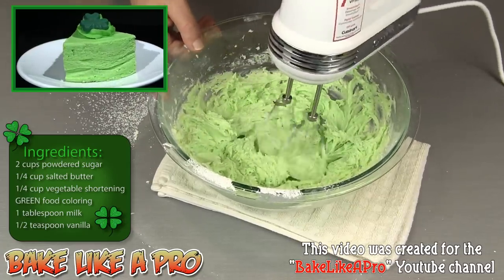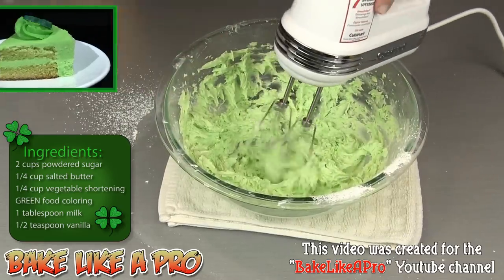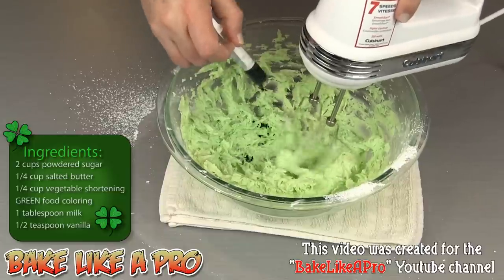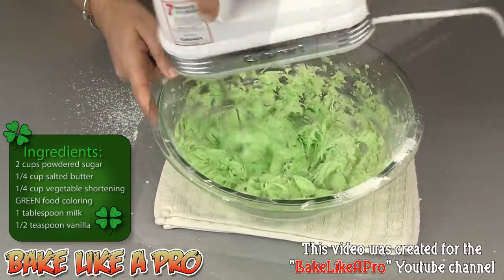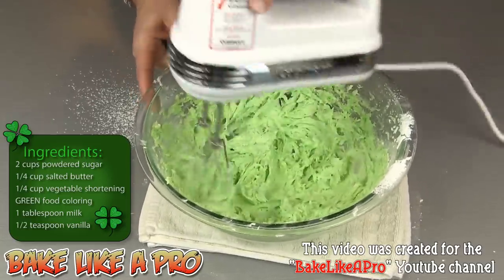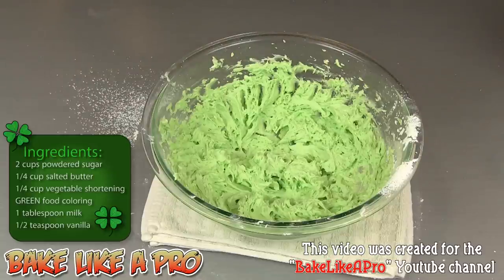Now I'm going to increase my mixer speed. I do want to get some air into my frosting, and I'm going to add in a little bit more food coloring — a few more drops — and that's perfect. You want to get a lot of air incorporated into your beautiful buttercream. So there we have it — we're already done. My super fast buttercream frosting for St. Patrick's Day.